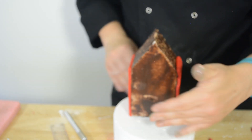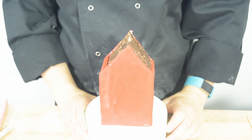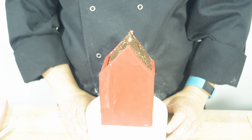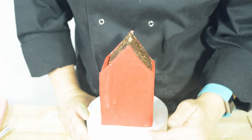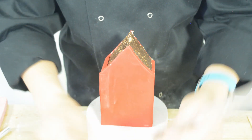Now that we've done both sides we're going to do the front and the back. As you can see we've got the barn covered with the walls, but what we need to do before we put the roof on is put the panelling in. The easiest way to do that is with a ruler.